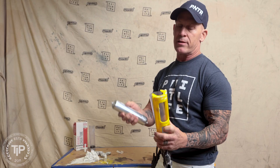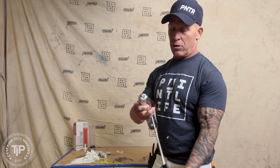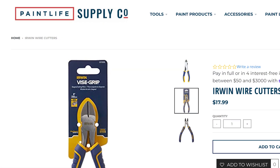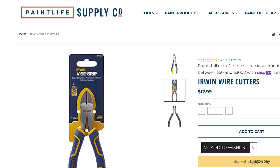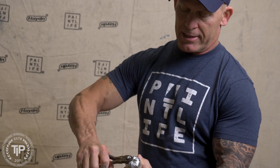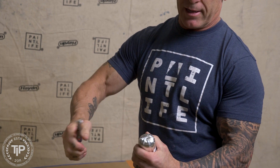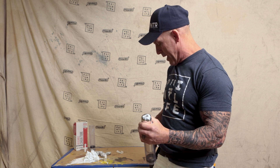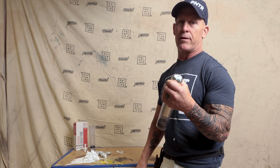Tip number two is cutting your sausage packs open. There are a lot of different ways you can do it, but I like using a pair of wire cutters — you're going to see these nippers right here. They work really easily; this size just gets around that band and snaps it right off, just like that. A pair of wire cutters is a great handy tool to have in your tool bag when you're caulking to clip the little band off.